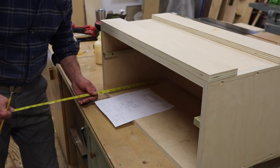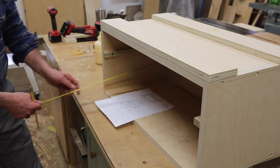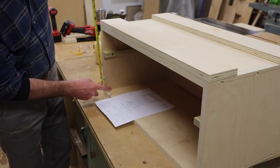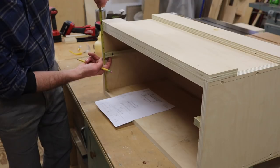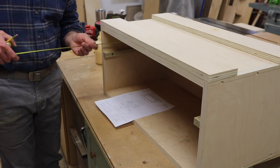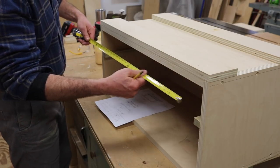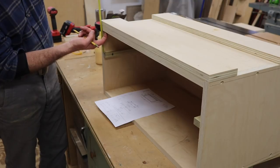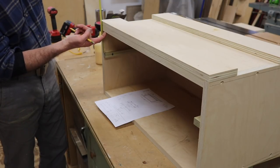Next I'll get to work on the drawers, and the measurements I need are the depth of the cabinet, the width of the cabinet, and the measurement from the bottom of the cabinet to the bottom of this cleat. For the top drawer I again need the depth of the cabinet, the width of the cabinet, and the measurement from the top of the cleat to the bottom of the top of the cabinet.